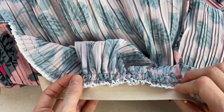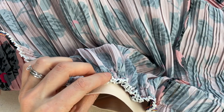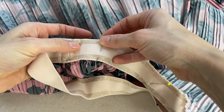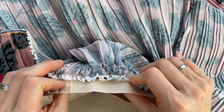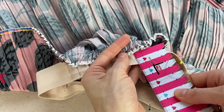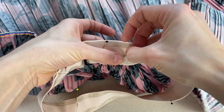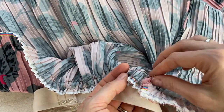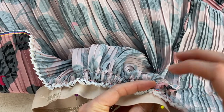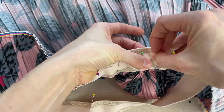Think about where your lines of stitching will be on the exterior of the elastic and position the fabric accordingly. For the striped elastic, I sewed one line above and one below the bottom stripe. Insert the fabric far enough that you'll catch it with those two lines of stitching. Make sure the distance from the top of the elastic to the top of the fabric is consistent as you pin all the way around. Insert pins from the inside with the pin heads on the front side so they're easier to remove as you sew.